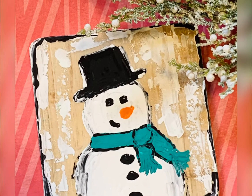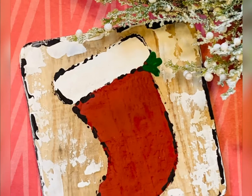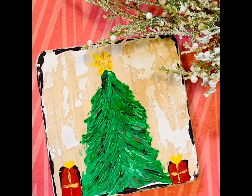Here they are all completed. The snowman turned out absolutely adorable. Here is the stocking — we're going to actually add some diamond dust to the fur part — the Christmas tree, and my ultimate favorite is the church.